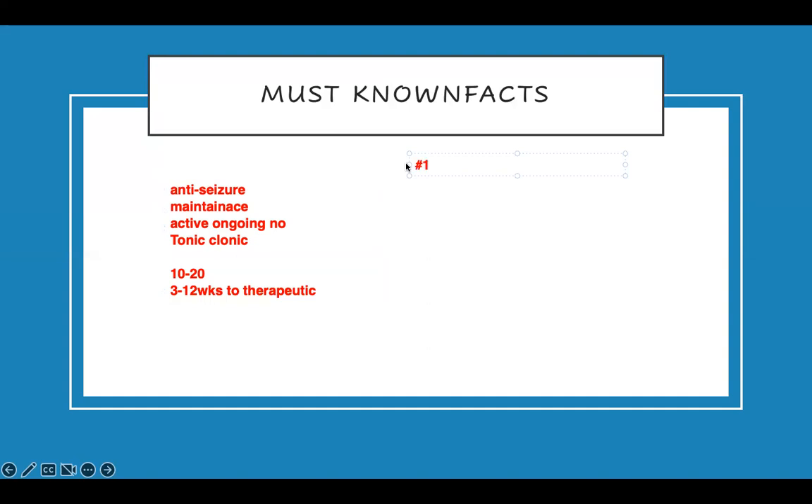Number one: phenytoin doesn't like proteins. So if a patient is on tube feeding, you need to stop it one to two hours before you give the med, and after you give the med wait one to two hours. Very important — one to two hours before and one to two hours after. It affects absorption and therefore becomes a problem.